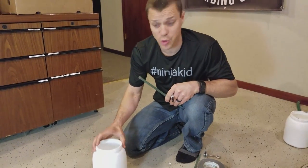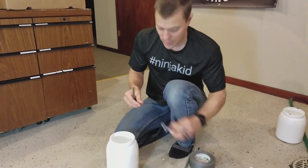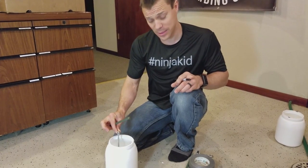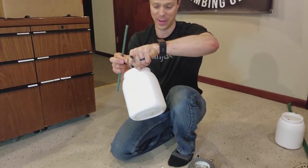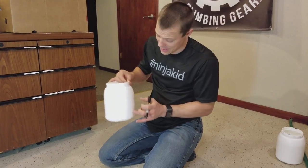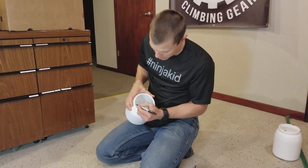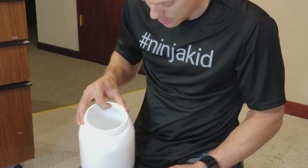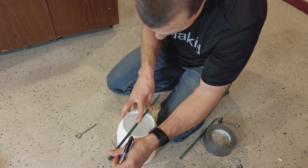First things first, we need to make sure when we put the eye bolt into the concrete that it's centered. Because if it's off balance, your whole weight is going to be shifted a little bit. As you hold it, it might be hanging off to one side. Our container conveniently has lines down both sides from when it was molded together. So that's going to already show us the middle. I'm going to mark those lines on the top rim so I can see exactly where it's supposed to be.